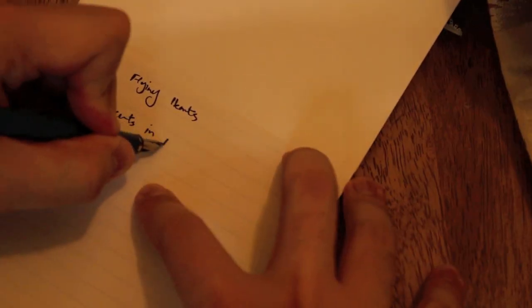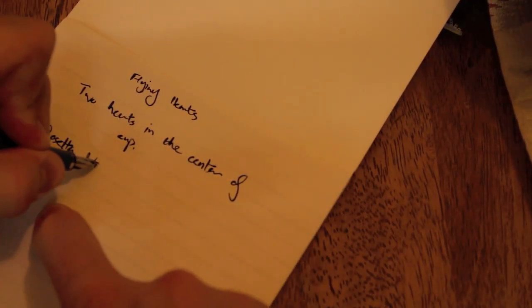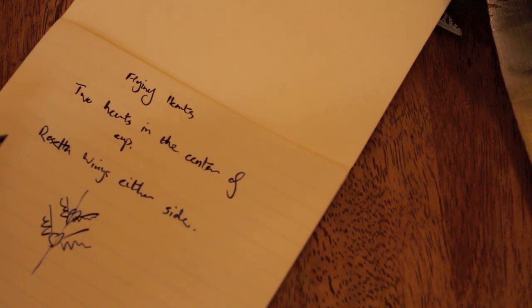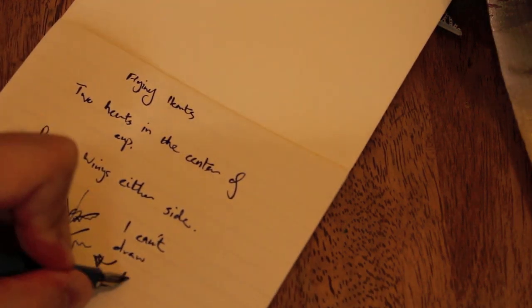First off, nut out what it is you actually want to pour. Now if there are multiple aspects to this new latte art design, try practicing each element separately first.